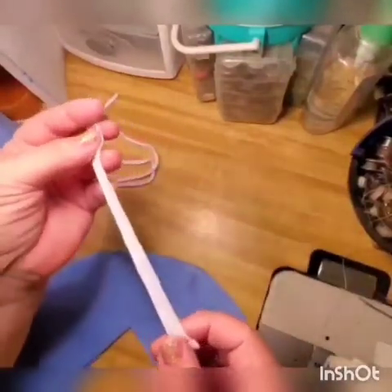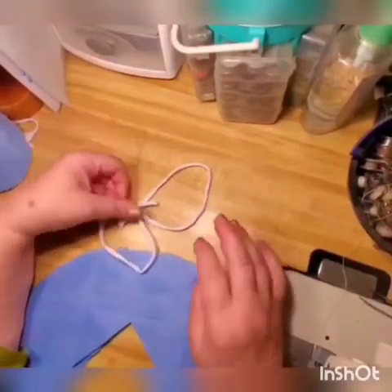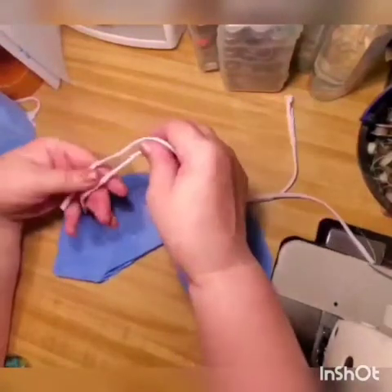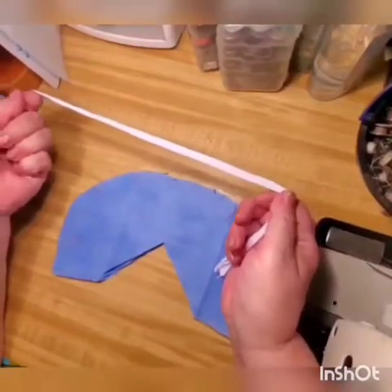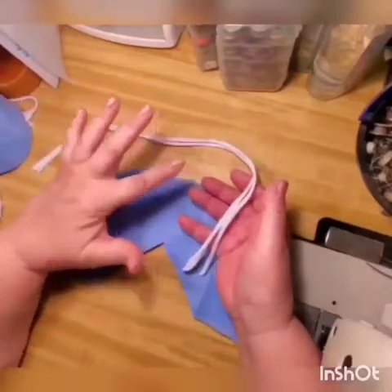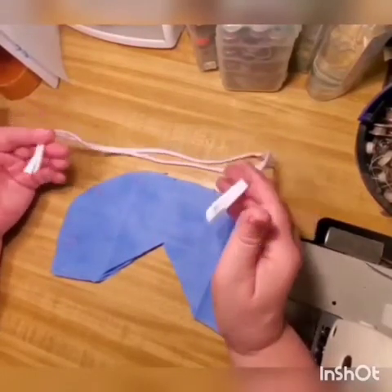Cut about half inch wide strips, then stretch them out completely - pull as far as you can. How long should the ties be? You can use just one layer doubled, or two separate strips, and measure around your head, because these ties will go around your head just like an N95 - one around your neck and another around your head at the back. Measure by putting it over your head, making sure it fits freely. It doesn't have to be exact because we'll adjust later, but make sure it won't be too short after you sew the ties inside.